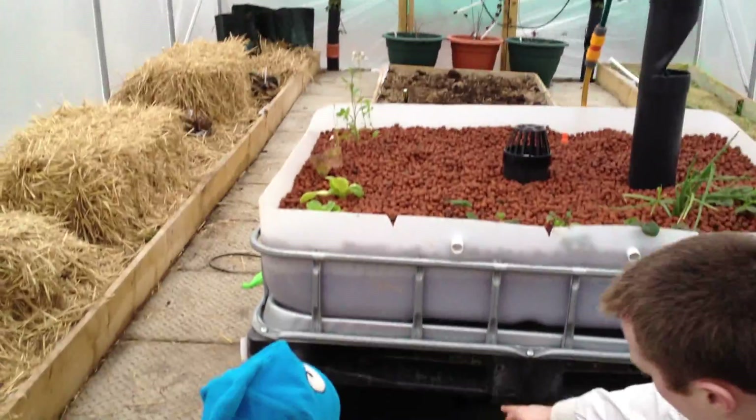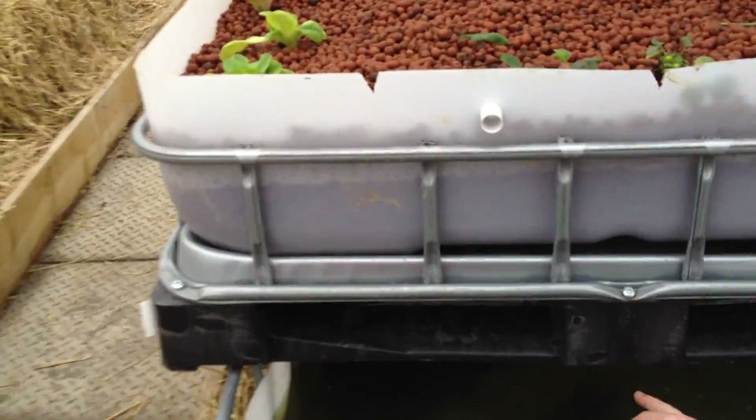The pump is submersed close to the UV filter that was just fitted last week, to clear up the water. As you can see, the water is kind of murky — that's algae. So we're trying to clear that up.